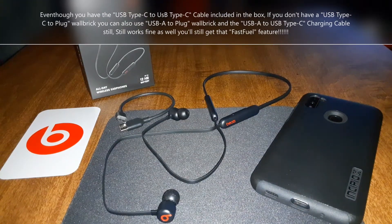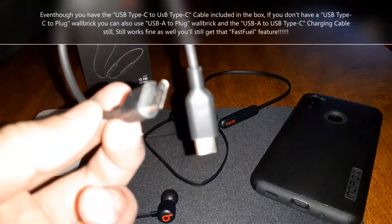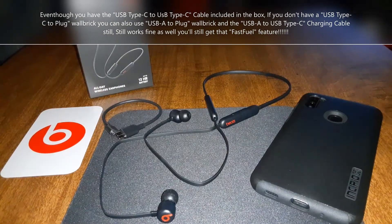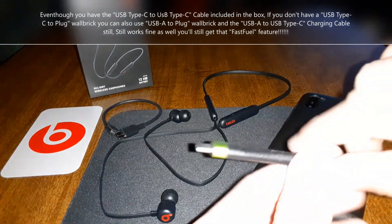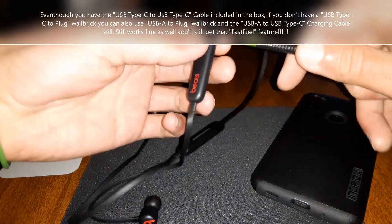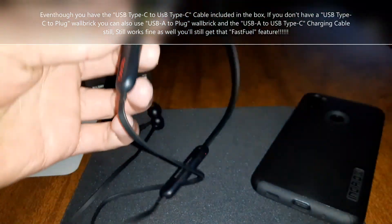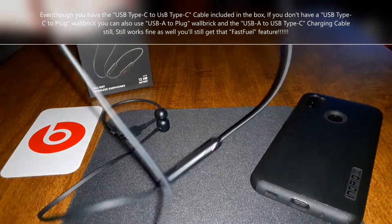I also wanted to check if the USB Type-C to USB Type-C cable works with USB-A to Type-C. I got my 10-foot USB Type-C cable and — you can see the red light — charging works with no problems.